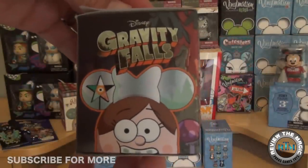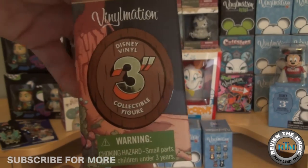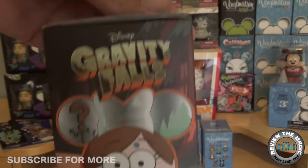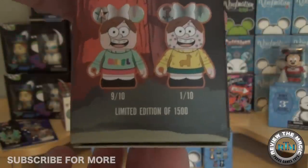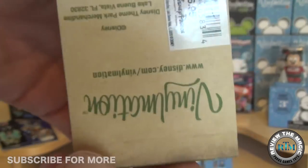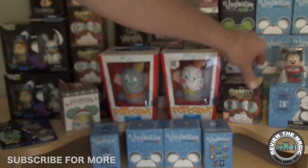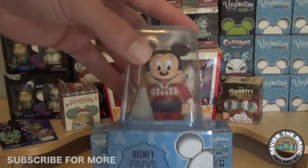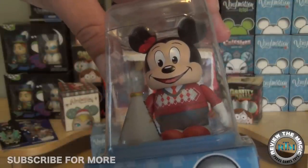One of our favorite Disney Channel shows is Gravity Falls, and they had a recent limited edition vinylmation release of 1,500. We picked up four of these boxes and we're going to do some unboxing videos for you. Those were $16.95 and could only be found at D Street.